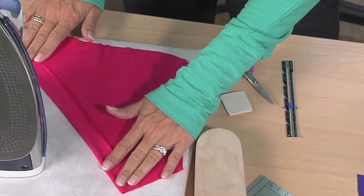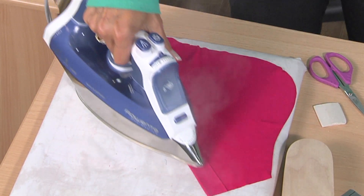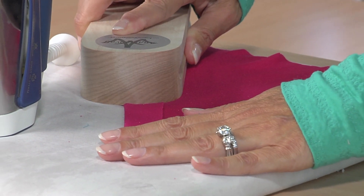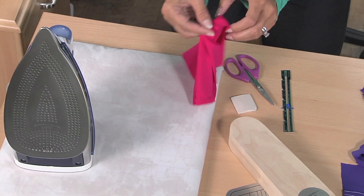Press your hem up before you stitch it, even on a knit. Don't put your iron on it and make it super hot because you could end up with little iron marks, but just give it a lot of steam. Use the clapper to give it a nice crisp hem. See how nice that looks? And then we're going to go to the sewing machine.